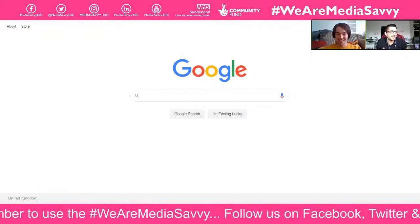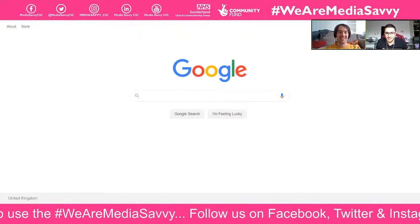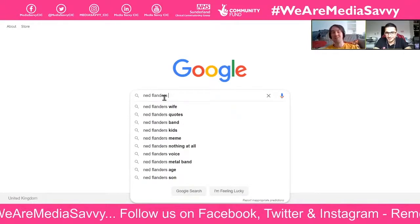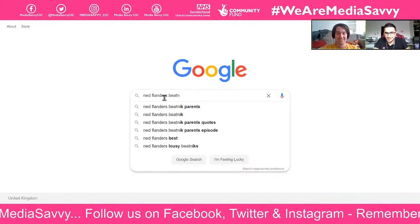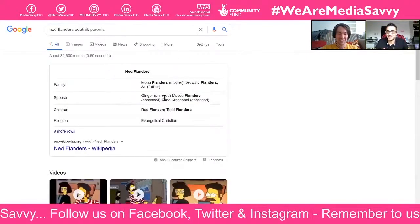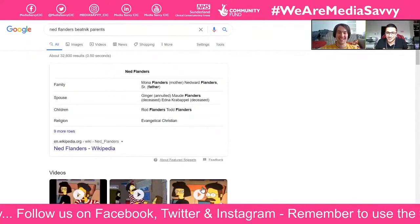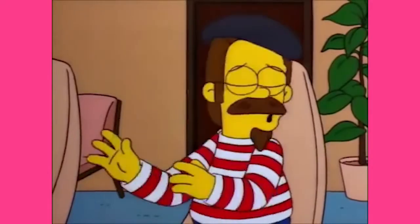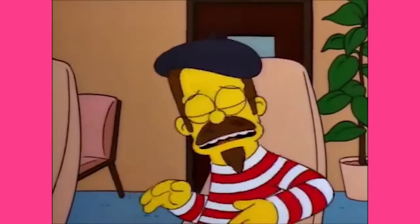The episode where Ned Flanders is a beatnik — it's really funny. Actually I'm sure it's his parents. Ned Flanders' beatnik parents — that's what comes up. You have your little long glasses on and you go, 'We don't believe in rules, like we gave them up when we started living like freaky beatniks.'